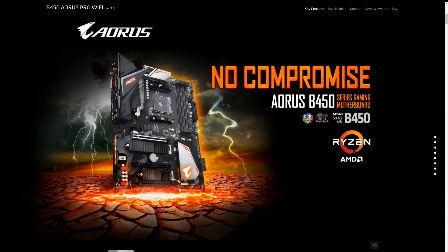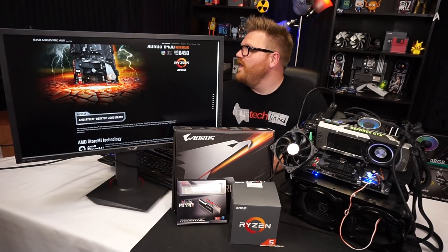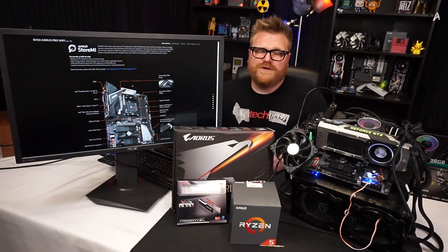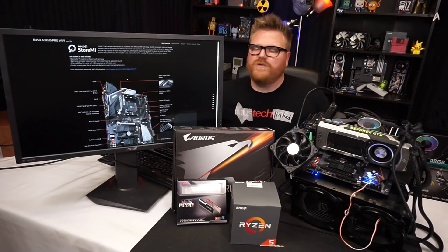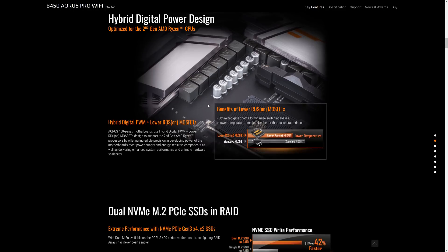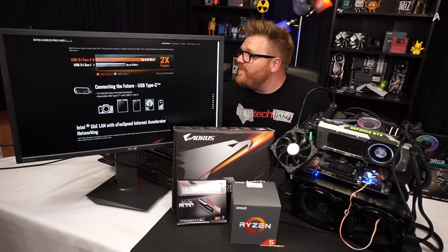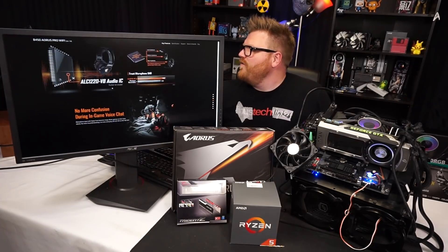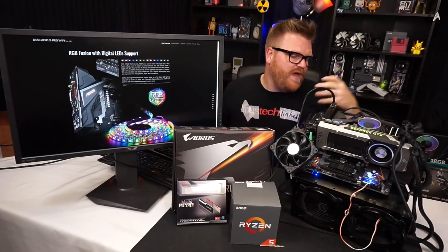Their website says 'no compromises' — funny, because there are a few compromises. Most people would be happy with 4.2 GHz on the Ryzen 2600 at 1.36V, and you don't need a crazy AIO for that — a nice air cooler with another 10 degrees of headroom is fine. It has two M.2 slots, which is really nice, dual NVMe, Wi-Fi built in, USB-C, and a nice I/O shield with RGB on the board.